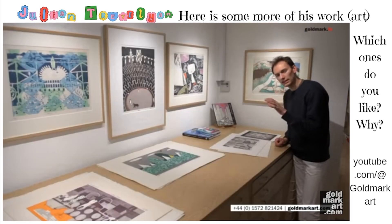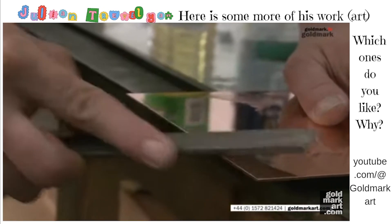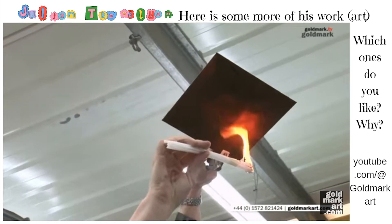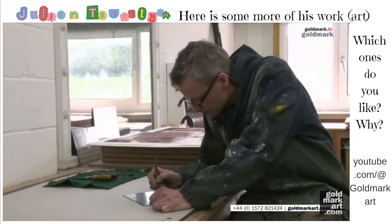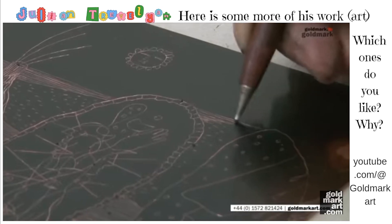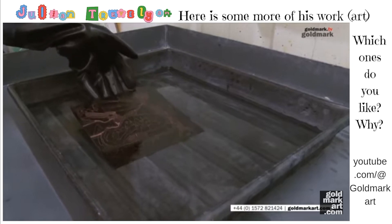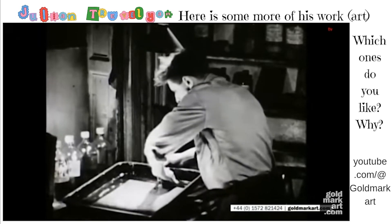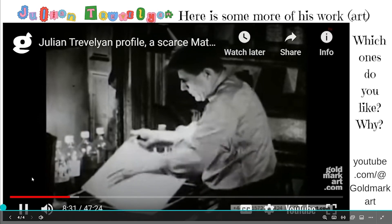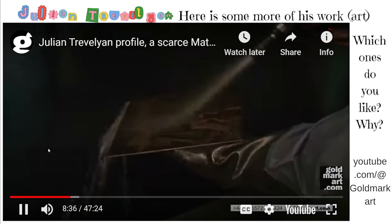Etching is, in principle, a very straightforward form of printmaking. The basic process is that you have a metal plate that's covered in a hard ground of wax and resin. You then draw through that ground to reveal the plate below using a needle — an etcher's needle or a burin. Once you've made your design, that plate is submerged in a bath of acid, and the acid will bite into — it will etch those exposed areas of the plate and leave those covered in the ground untouched. That bitten groove in the plate holds the ink which, when the plate is then inked up and put through a press, is delivered onto the page.